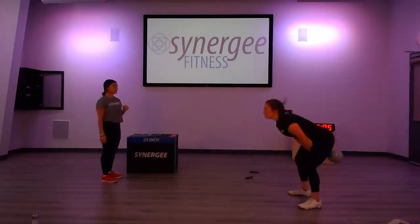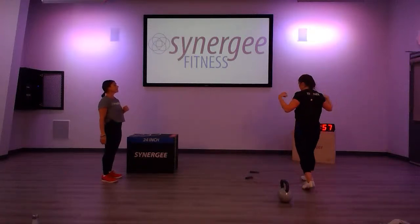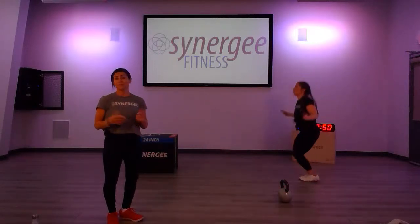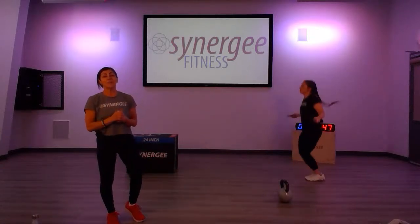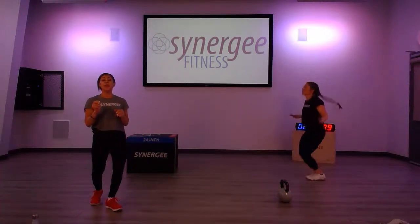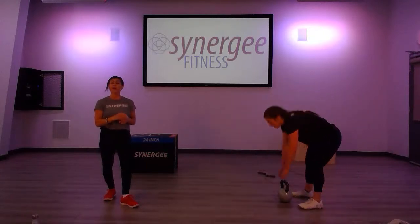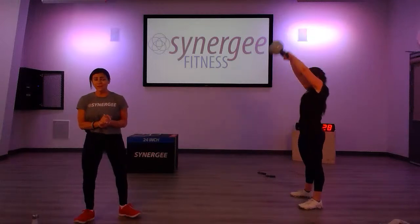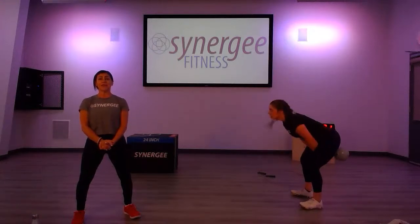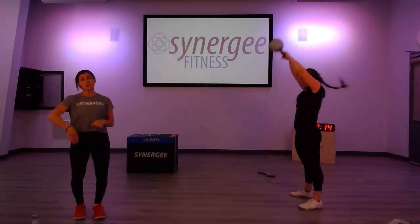Keep it going — drive with the hips, breathe out at the top of that lift. You don't want to hold your breath. Jess is finishing 10. At just under three minutes — where are you at? Keep the intensity up if you can; it's only six minutes and then you get a two-minute rest with lots of recovery. The intent of the workout is to go hard for six minutes. If you need rest, please take it; if you can keep going, keep going.